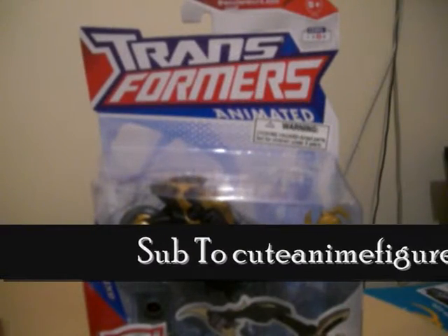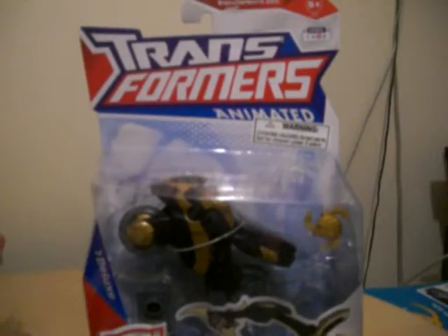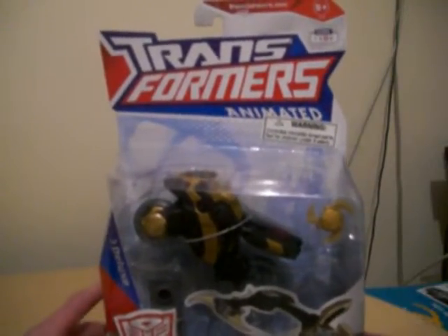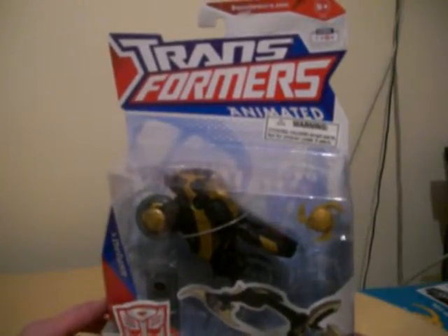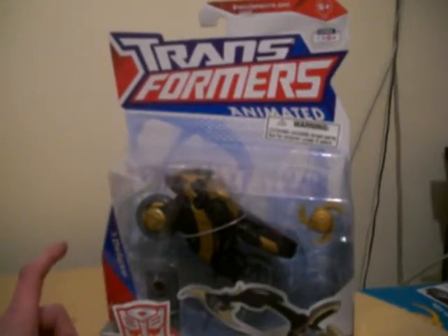Hey guys, this is King Dan Craig, and I'm back with the TFA Review, or the Transformers Animated Review. This time I'm taking a look at the Series 1 Prowl.